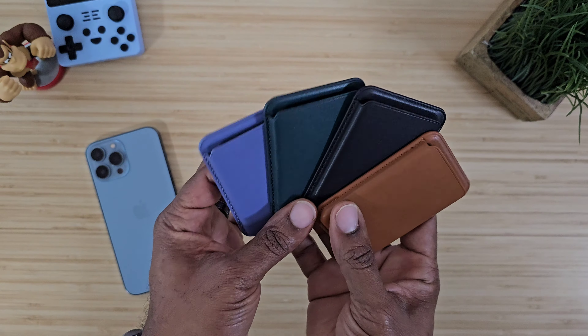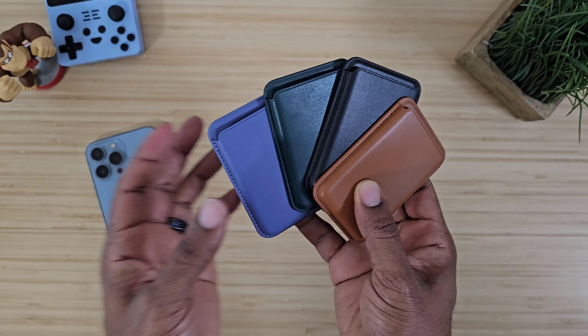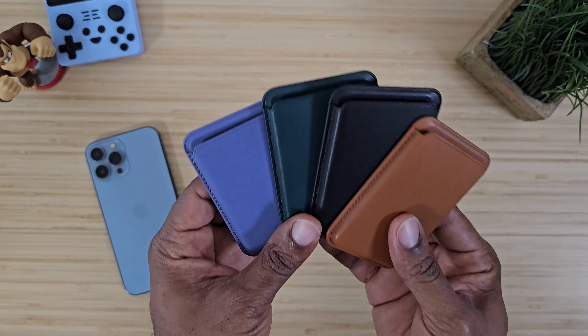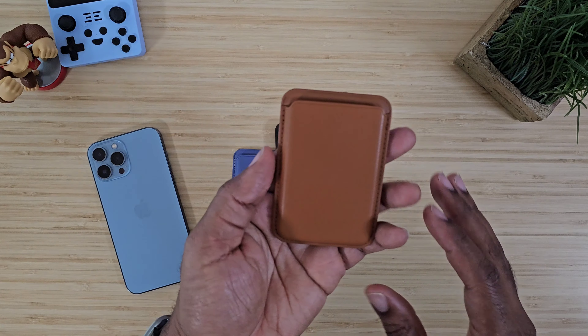In my hands I have just a few of the MagSafe wallets from iBlazin. I'm going to be sure to drop a link below so you can check these out for yourself. They have a bunch of exclusive colors and these are just a few that I liked myself.